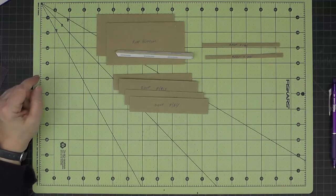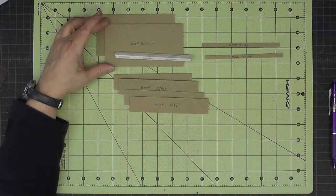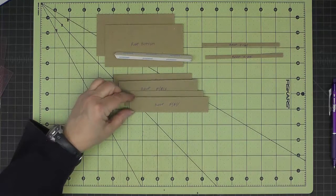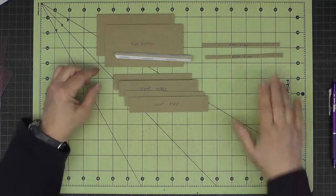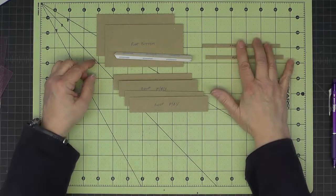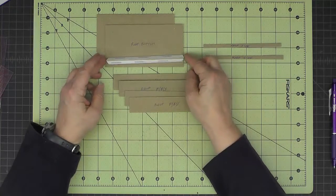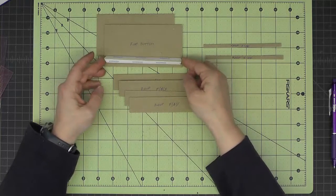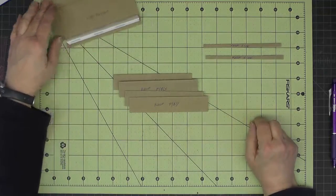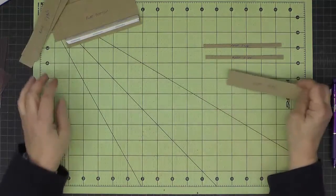So now we're ready to work on the roof. I've cut out my two roof bottoms, my four roof front, back, and support pieces, and my two roof sides — that's what we need to get started. I've also cut a piece of cardstock joining strip that is the same length as the roof bottom, five and a quarter inches. Now we need to do a little marking to make sure we get the right angle for our roof, so I'm going to bring in the locomotive.